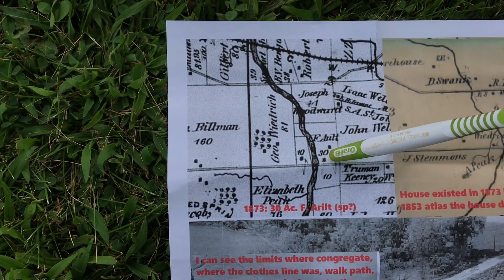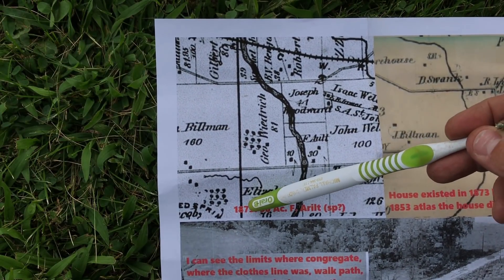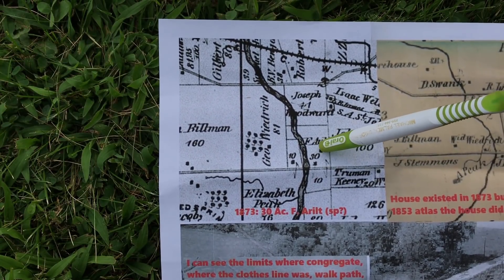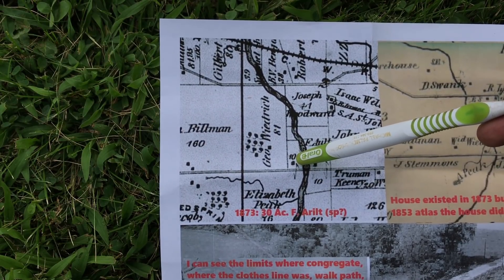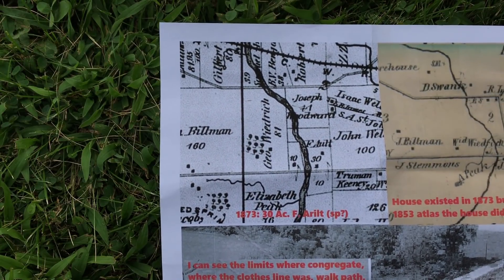Right here at this creek on the right hand side there is not a house in the 1853 map, but the house does exist in 1873. So somewhere between 1853 and 1873 that house was built. Looks like there was something else back here — I'm assuming it's a barn. There's no other evidence of a house being up there from maps I've looked at. There's another house down the road that almost looks identical to the part of the house sitting on the sandstone that we just looked at.